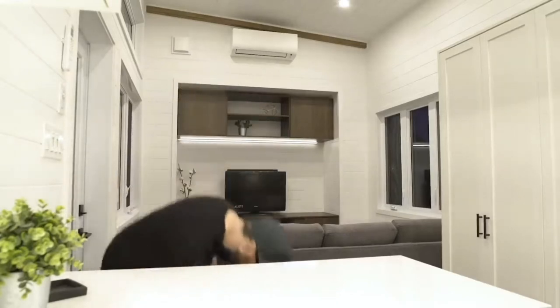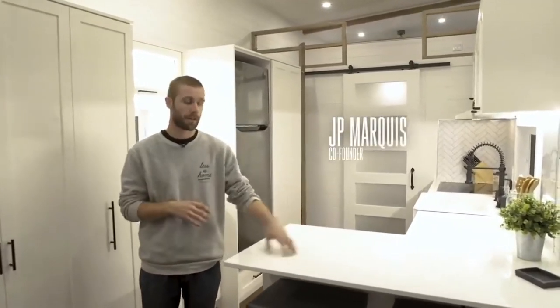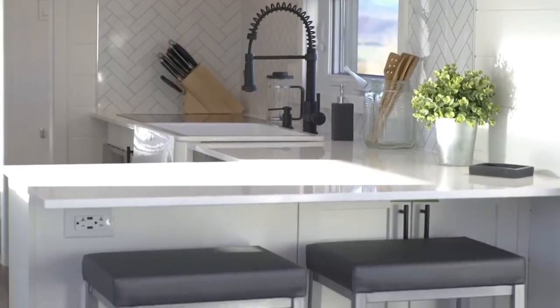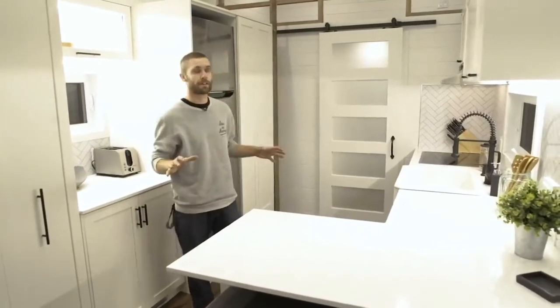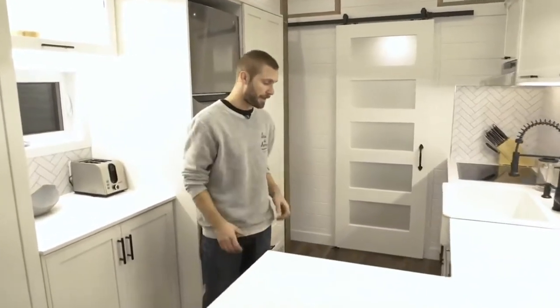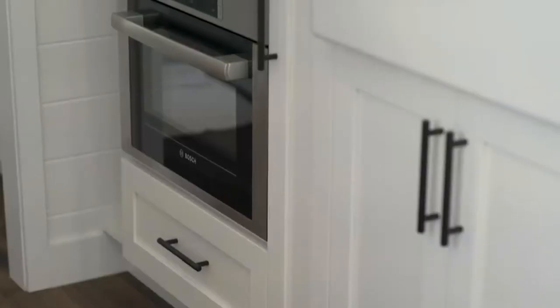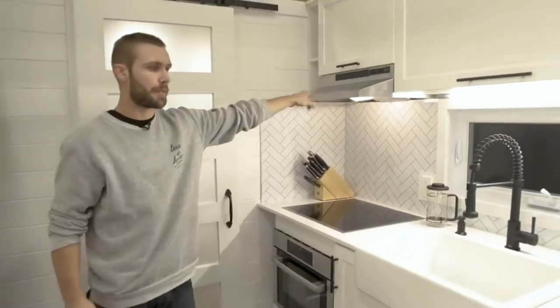Moving into the kitchen area, you have the peninsula right here. Our customers didn't want a standard table - they really wanted that peninsula. It's an extension of the main countertop and it's real quartz. There's plenty of storage in this kitchen: top cabinets, bottom cabinets, tons of drawers. You have the dishwasher to match the luxurious countertop and cabinets. Our customers wanted high-quality appliances - you've got the convection microwave oven, induction cooktop, and the standard range hood.